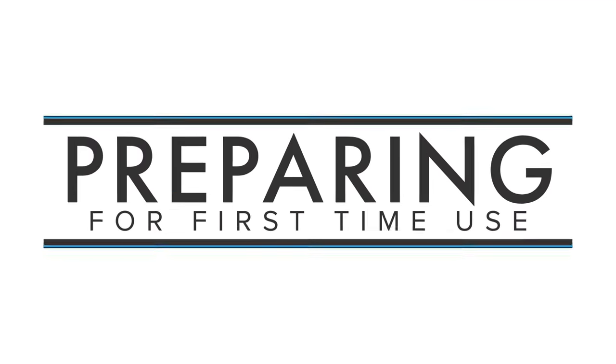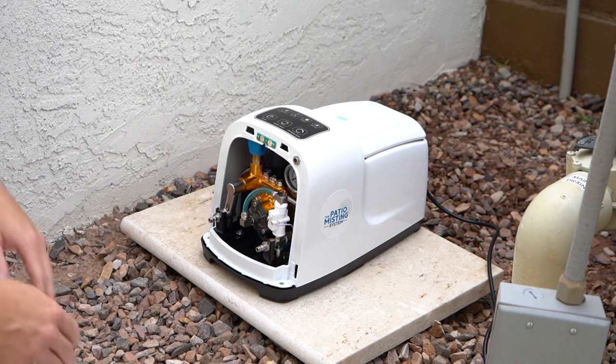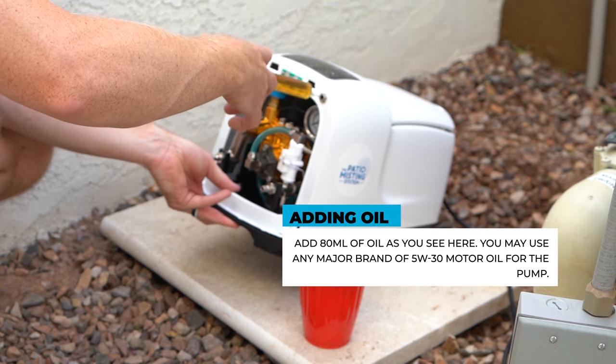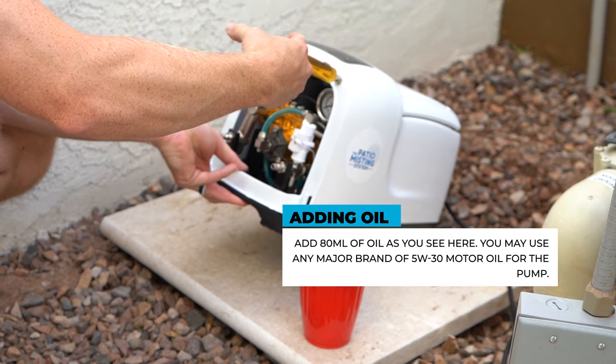We need to prepare the unit for first time use. Push the two tabs on the left and right side of the unit and remove the faceplate. Use the provided syringe to add 80 milliliters of 5W30 motor oil. Slightly tip the unit back while injecting oil to prevent any spills.